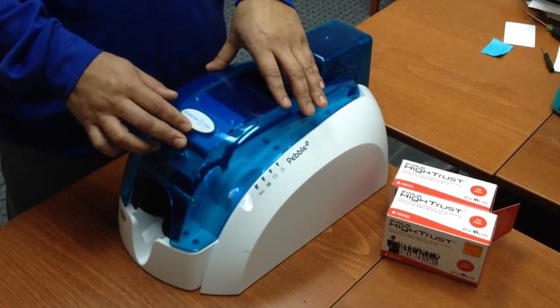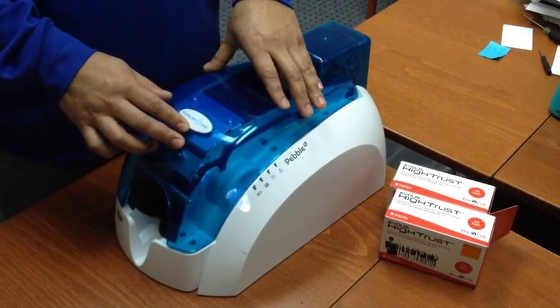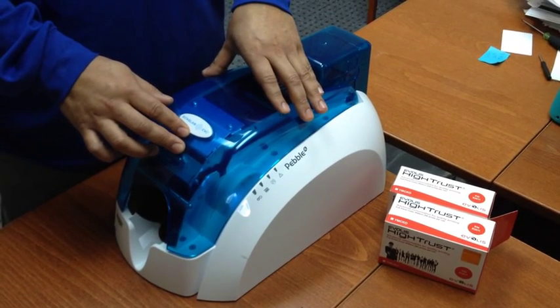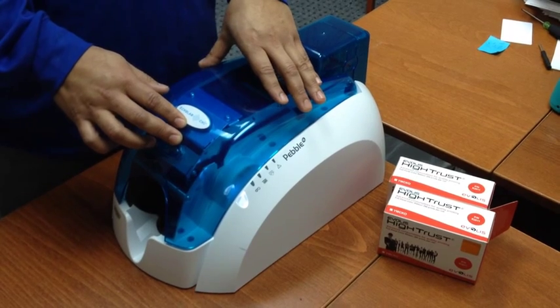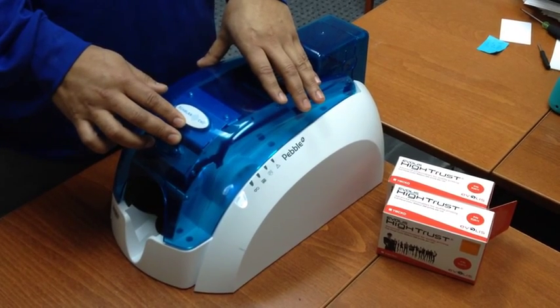This is the ScholarChip Abolas PebbleFold printer used on the ScholarChip ID Manager system. This video will show you how to replace the printer ribbon.